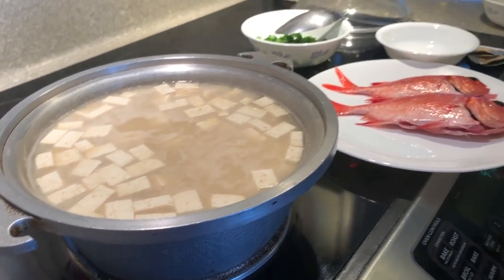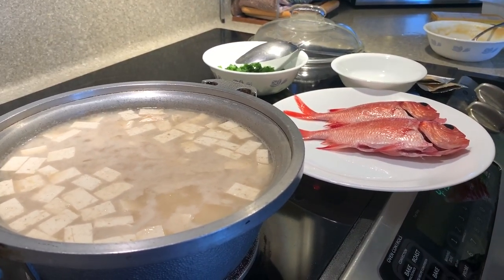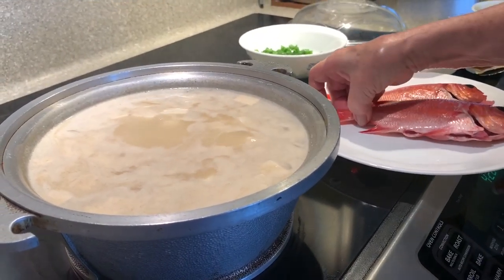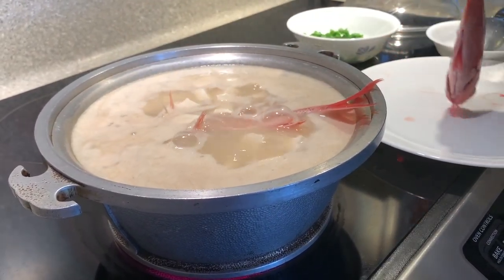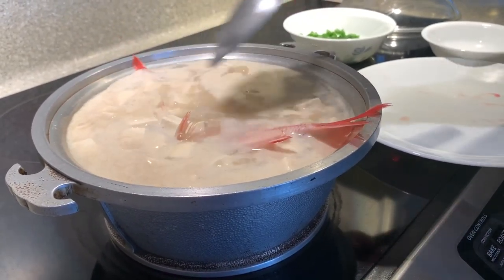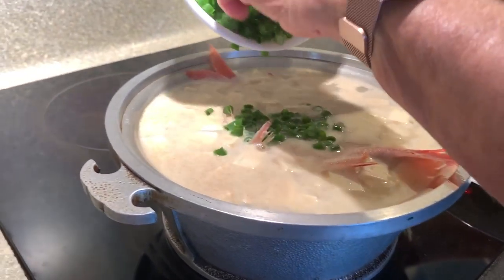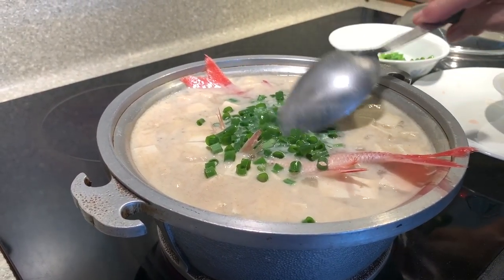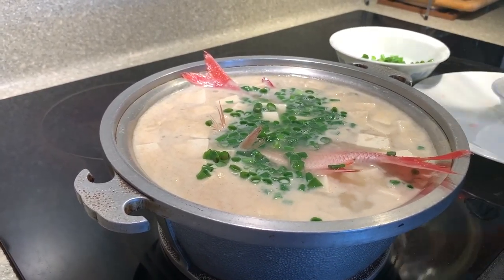And once the miso boils, I put the fish on. I put some green onion on and cover it. Some of the green onion is for later. Okay, it's boiling pretty good now. So I put one fish and two fish. Lucky I took some of the water out. Put a little bit of green onion in there. And that's it — we turn the stove off and cover the fish.